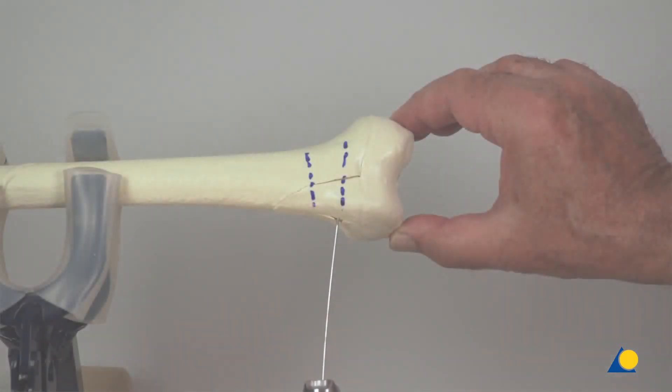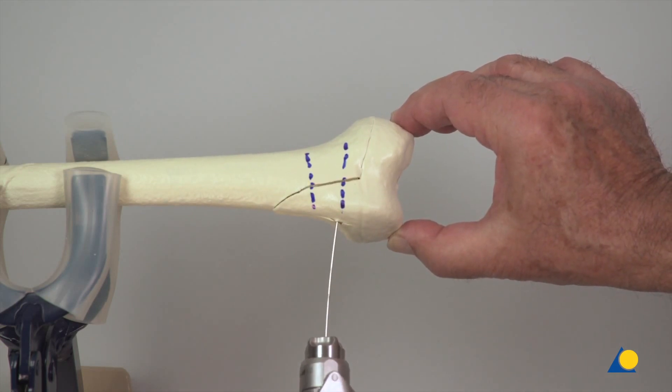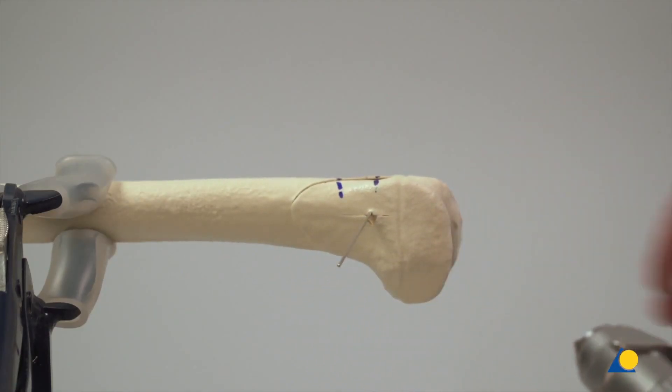Once correct reduction has been achieved, the first guide wire for the compression screw is inserted through the metaphyseal wedge, parallel to the growth plate.